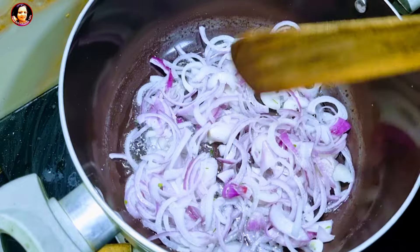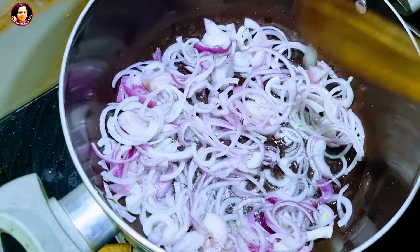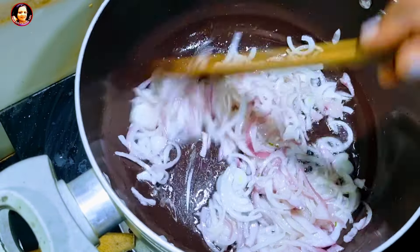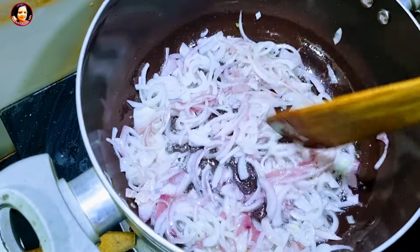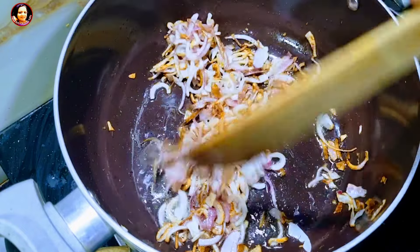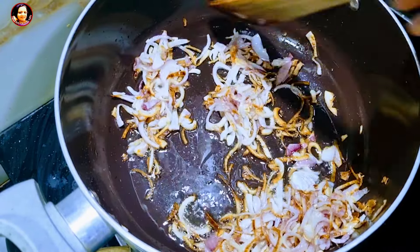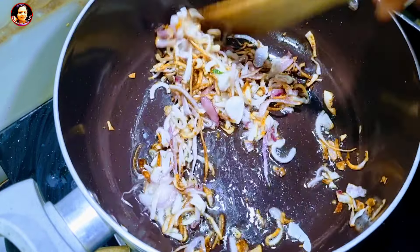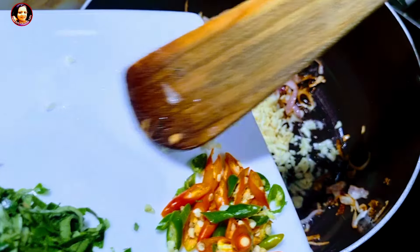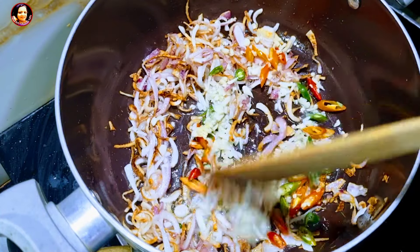Then add the dough. Add the dough and the dough. Then we'll add the pot in the same way, and add it to the pot.